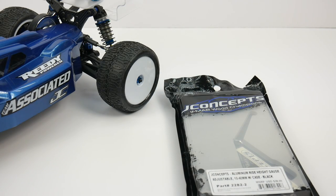Alright guys, Rich here from the rcnetwork.com and welcome to another episode of Tool Tuesday. This week we check out the J Concepts aluminum ride height gauge. This thing is adjustable anywhere from 10 to 40 millimeters. It includes a case, has black anodized aluminum, and this thing is just cool.